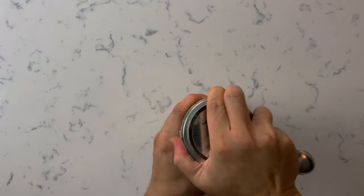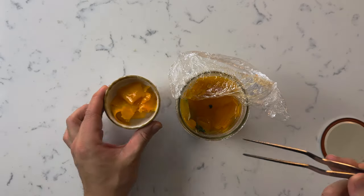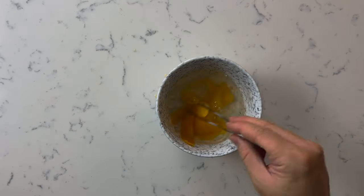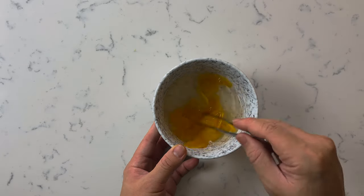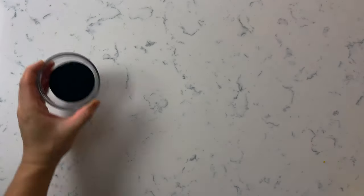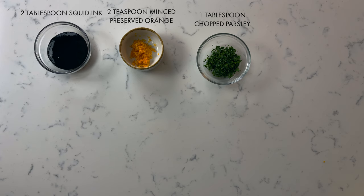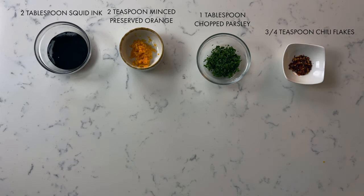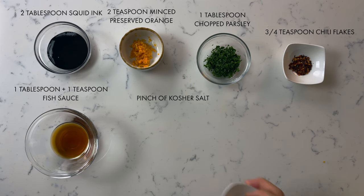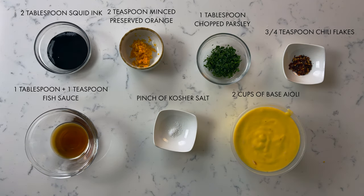Remember that preserved orange we made yesterday? We're going to be using that in this part. Take a few peels of the preserved orange out and rinse them — always make sure to rinse before you use these, otherwise they'll be way too salty. Give them a nice wash and chop them up nice and small. Now you're going to need two tablespoons of squid ink, two teaspoons of minced preserved orange, one tablespoon of chopped parsley, three-quarter teaspoon of chili flakes, one tablespoon plus one teaspoon of fish sauce, a pinch of kosher salt, and two cups of the aioli we just made.